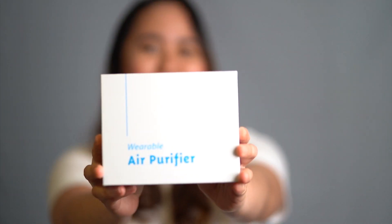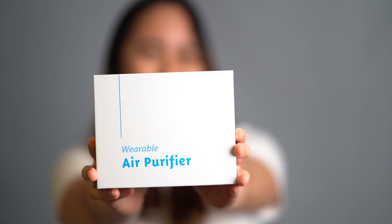So this is what we're going to unbox today — the Avice M1 wearable air purifier. I will be sharing to you what you need to know about wearable air purifiers: what it is, how does it work, what are the benefits, and what to look for when you're buying one.